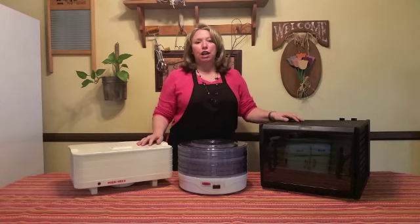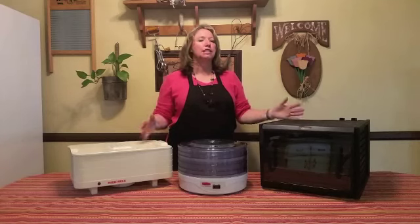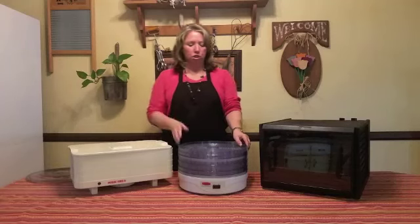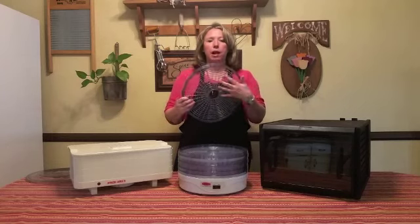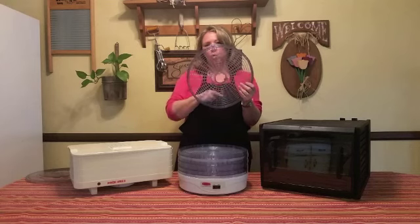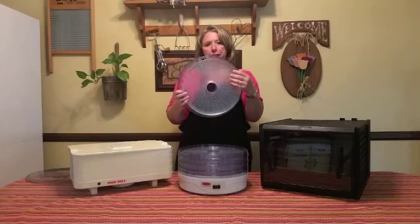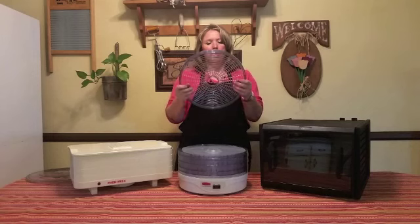If you're going to do dehydrating, you really need a dehydrator. Let's learn about the differences and things to watch for in picking the right one for you. There are smaller, inexpensive dehydrators — they are usually round and will hold about three square feet of food. A lot of them come with hard trays so it's hard to get food on and off, and the holes are relatively big, meaning small things can fall through unless you buy extra trays.